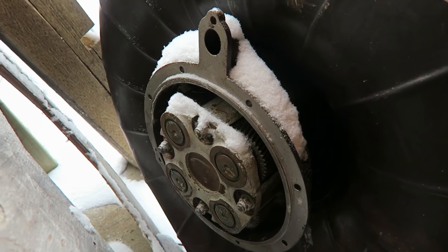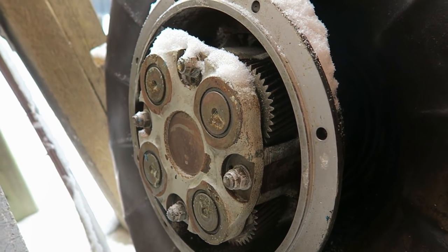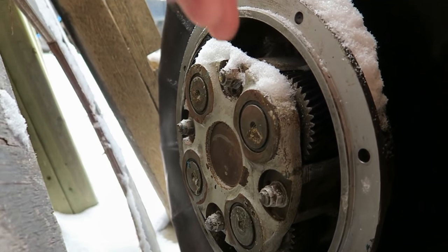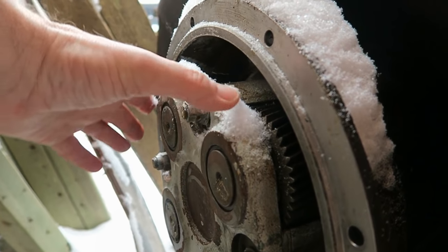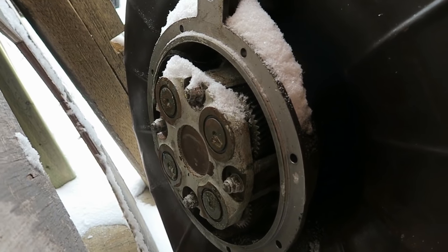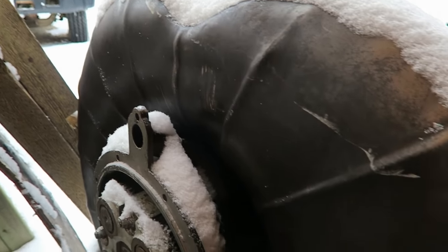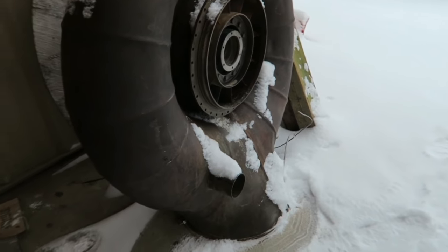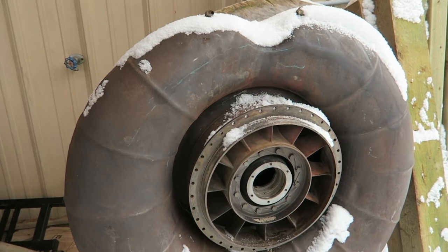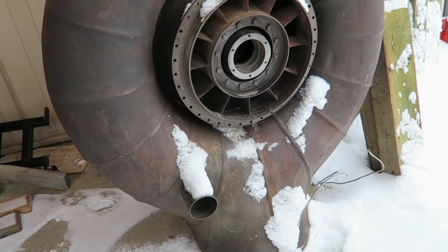That's the planetary reduction gearbox — look at that, that's awesome! This would be mechanically connected to a drive housing. These reduce the speed of the output of the turbine to something more manageable for mechanical systems. This is the strange-looking exhaust duct to our Solar Saturn, just showing you how the exhaust goes around the drive shaft so the drive shaft doesn't have to sit in the hot gases.